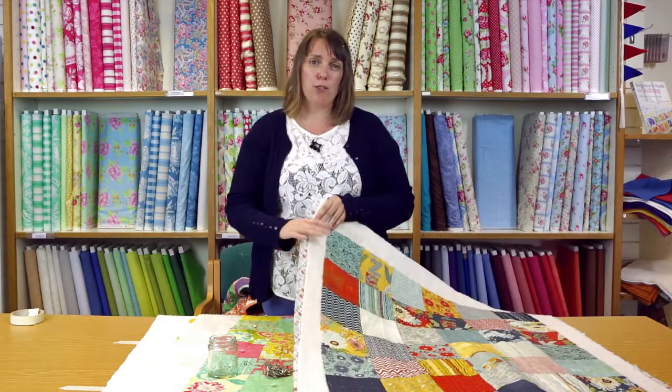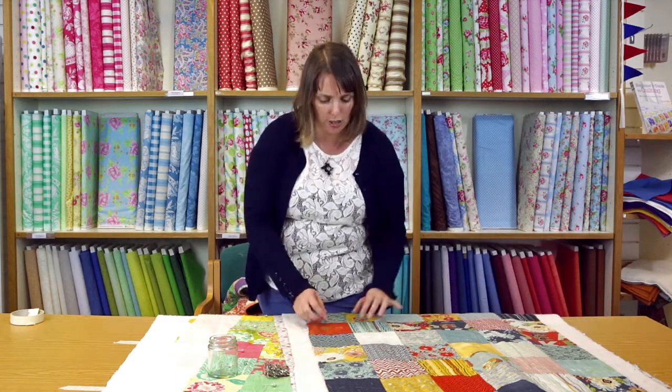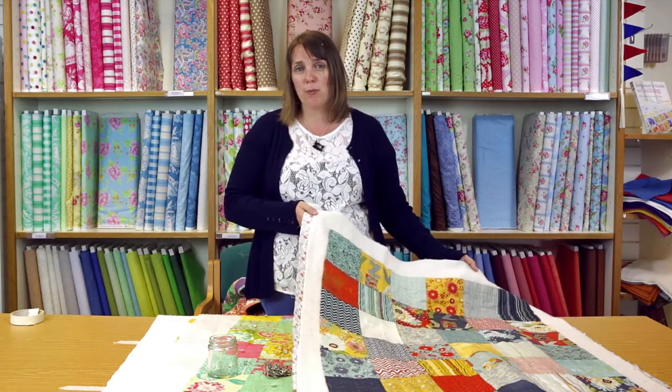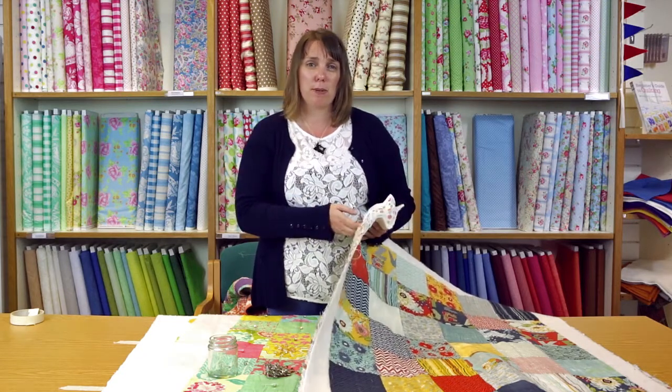A couple of tips: have the backing fabric and the wadding bigger than the quilt top — I work with a generous four inches bigger on each side. When you quilt it can pull in the backing fabric and the wadding as you're putting the stitches in, so if they start off at the same size as the quilt top they can end up smaller than it. It also makes it easier for layering the quilt — if the wadding and the backing are too small, you can think you've layered it okay and then when you finish all that pinning or tacking, you can pick it up, turn it over, and see the front isn't lined up with the back so you have to undo all your work and reposition it again.